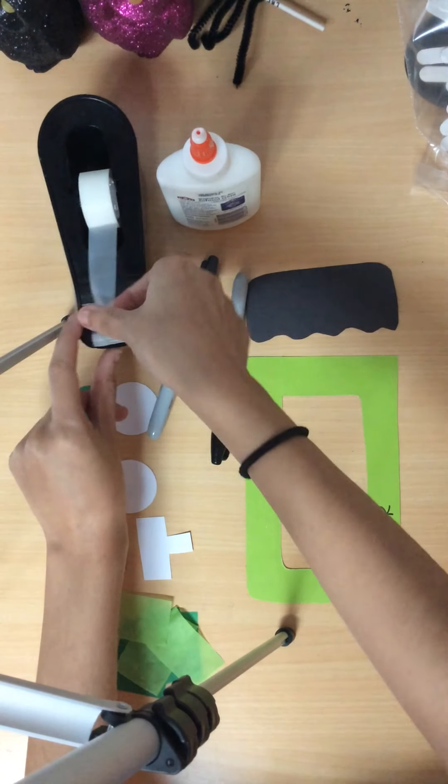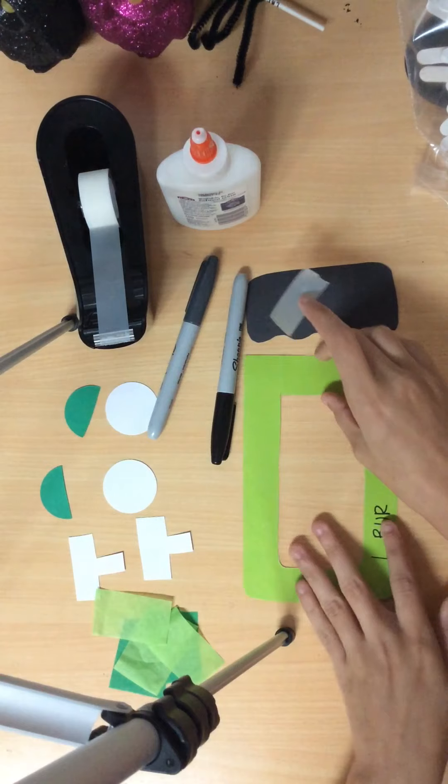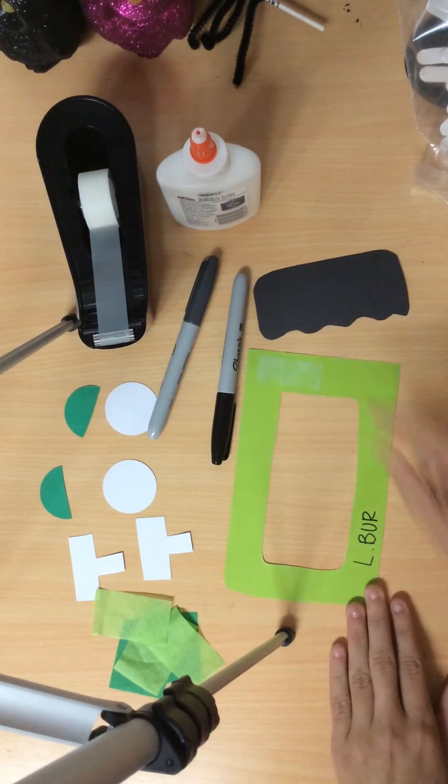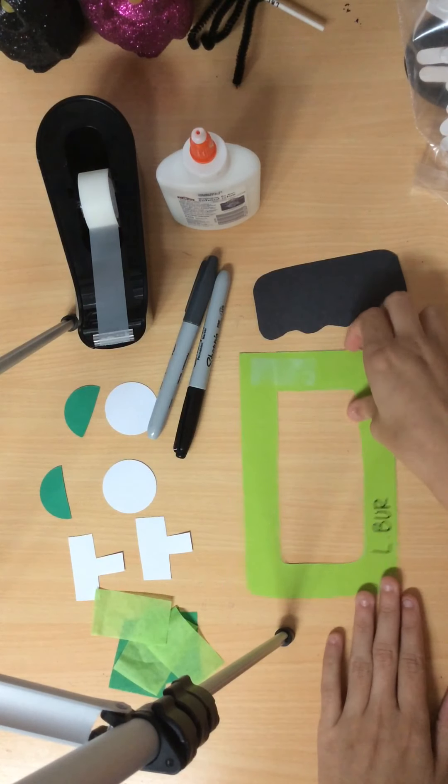Next, you're going to grab tape, and where the cut is at, you're going to tape it together on the same side you wrote your privacy name. Pause here.